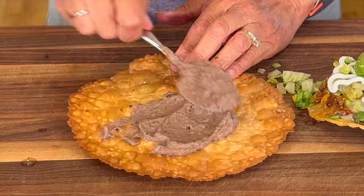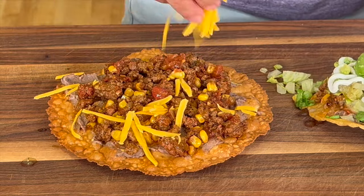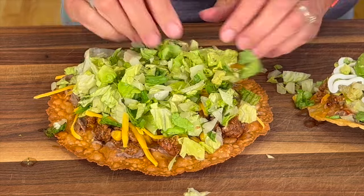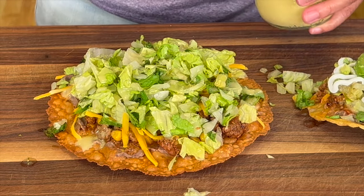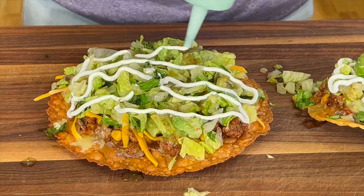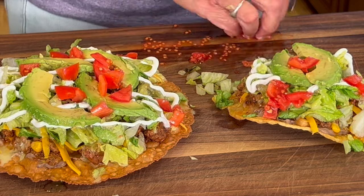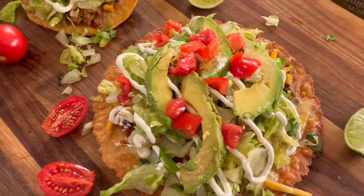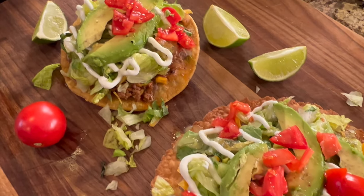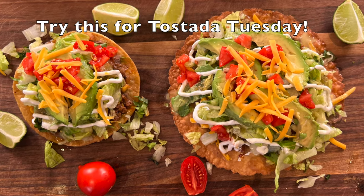Now for a quick version of the quinoa tostada, which actually turned out to be my favorite. Make sure you get enough dressing on there, then add the tomatillo sauce. After I put it all together I decided we needed a little more color, so I added some tomato — didn't show it on camera — and then a little more drizzle of that wonderful dressing right over the top. Don't these look festive? Try serving these on your next Taco Tuesday — I'm sure they'll be a hit.